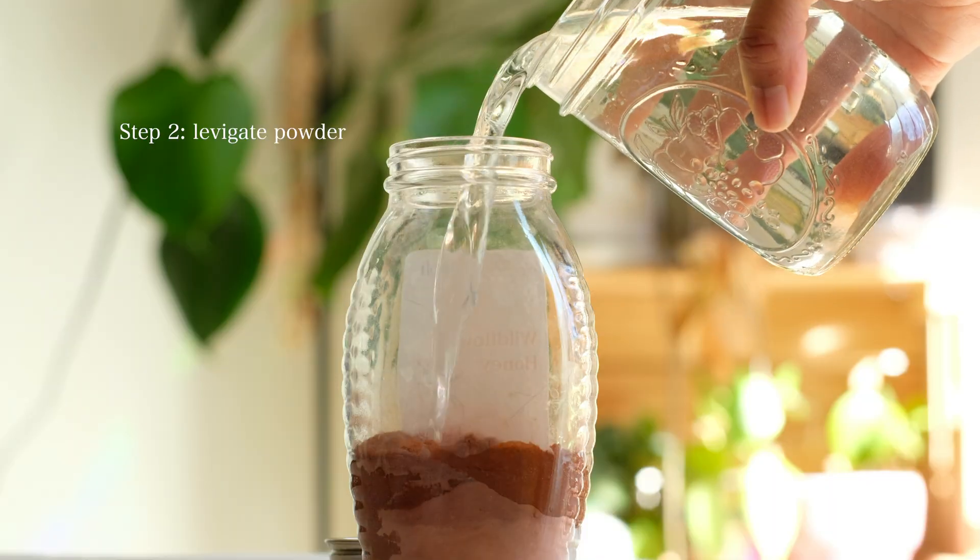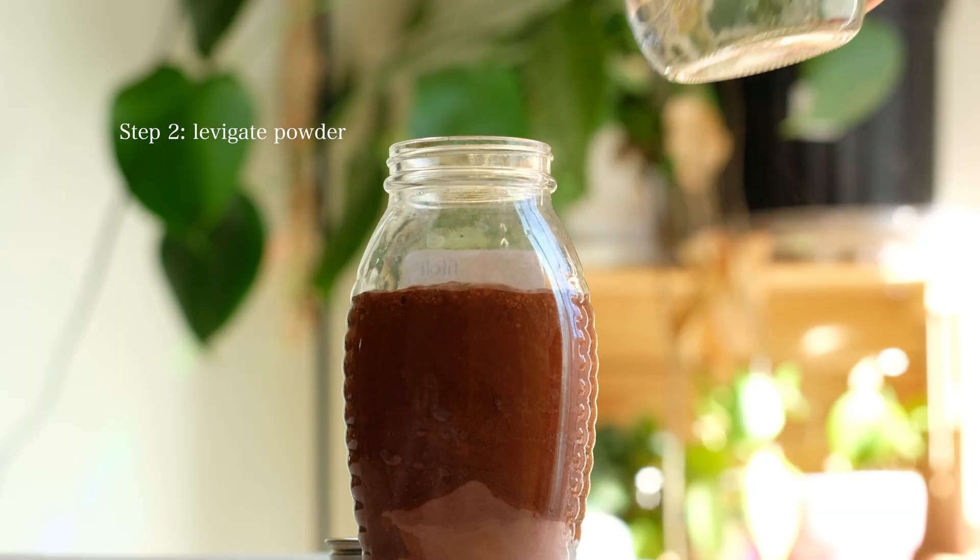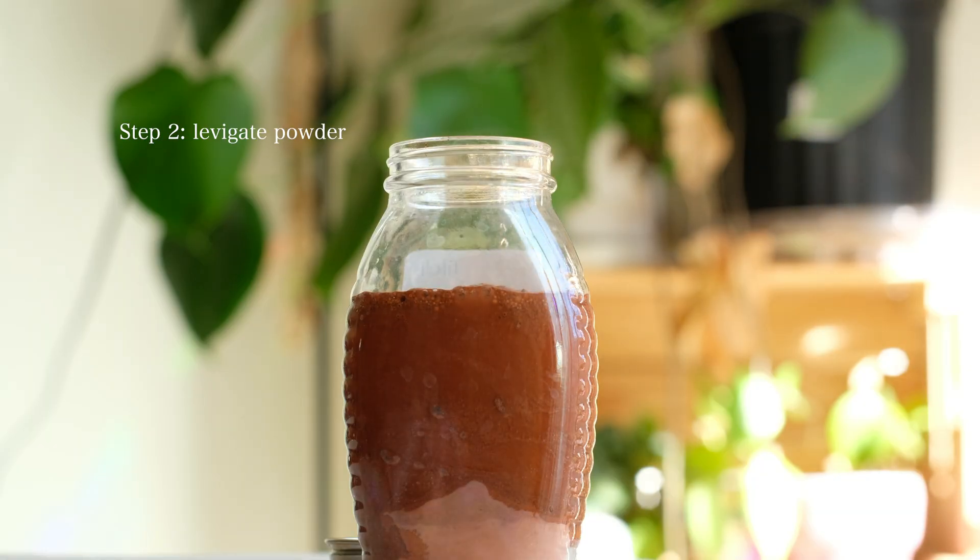The next step was to levigate the powder. By adding water and shaking up the jar, it allows the powder to disperse into the water, with the heaviest sediments sinking to the bottom while the finest powder floats to the top.